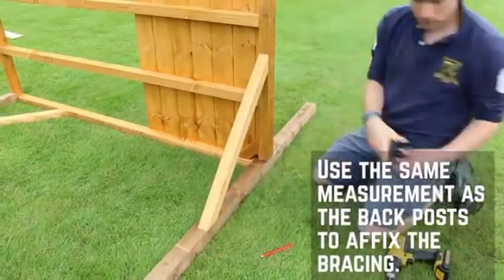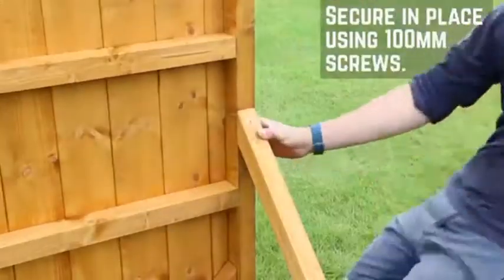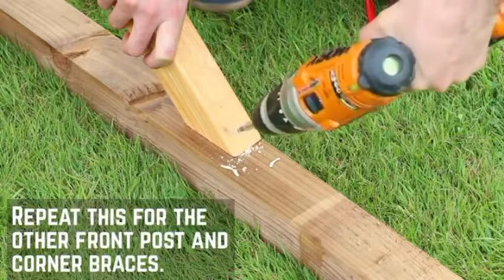Use the measurement from the corner braces and mark out where they need to sit on the platform and front post. Fix the corner braces in place using 100mm screws. With some help, tip the platform onto the other side and repeat this for the other front post.